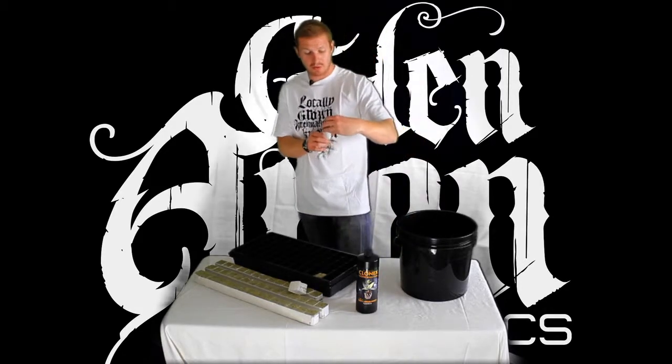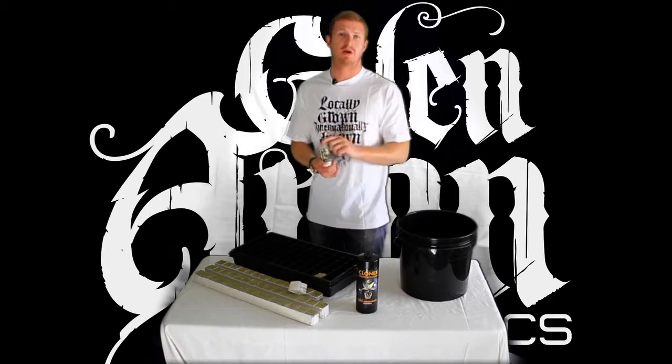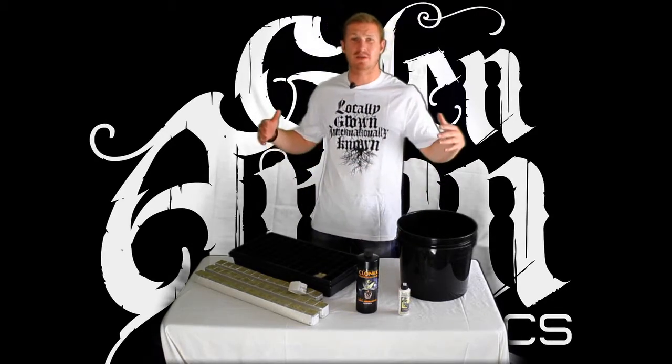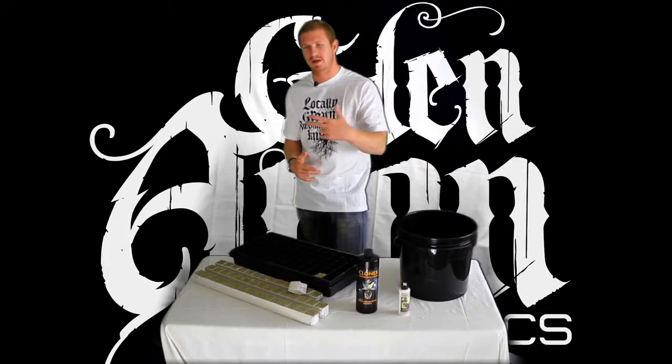We've got Vitagro Concentrate here which is diluted at seven parts water to one part Vitagro. You can also use Dutch Masters APS to foliar spray straight out of the bottle. That's the basics for watering. Next segment up is mothering.